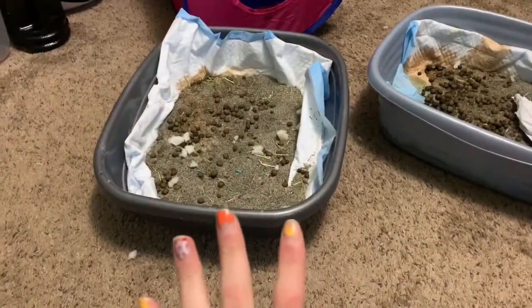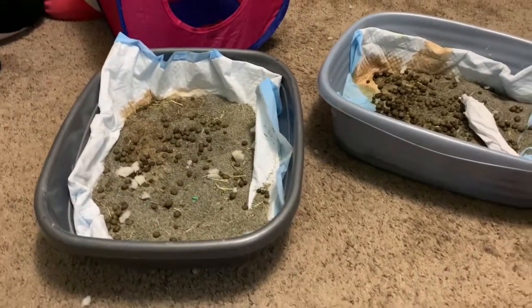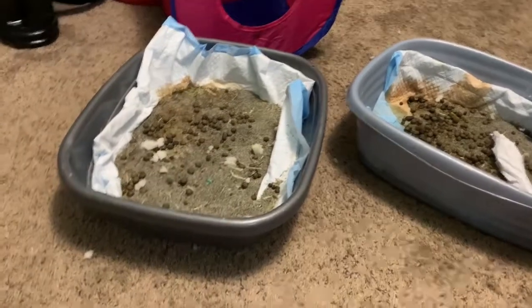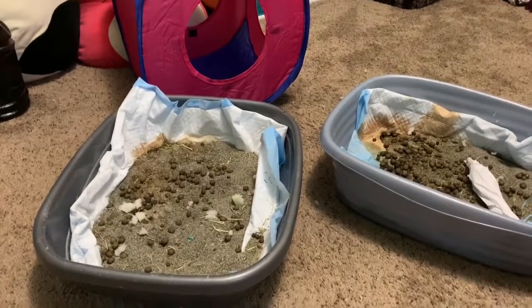Sorry for the long intro — hope you guys like the video, if you do give it a thumbs up! So this is what the litter boxes currently look like. I had to throw some stuff away including one of my favorite things, so I tossed them all in there so I could take them down at one time. Their litter boxes are definitely in need of a clean.